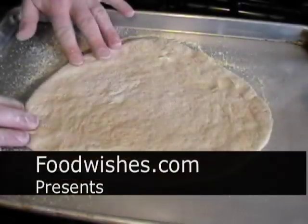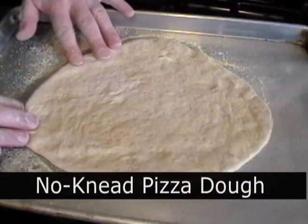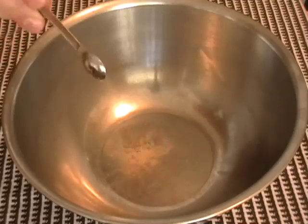Hello, this is Chef John from foodwishes.com with no-knead pizza dough. The pizza dough video on the site, which I did a million years ago, has been one of the most popular videos. And so I thought I would repost it using the no-knead technique that I've fallen in love with. This is so easy, you've got to try this.